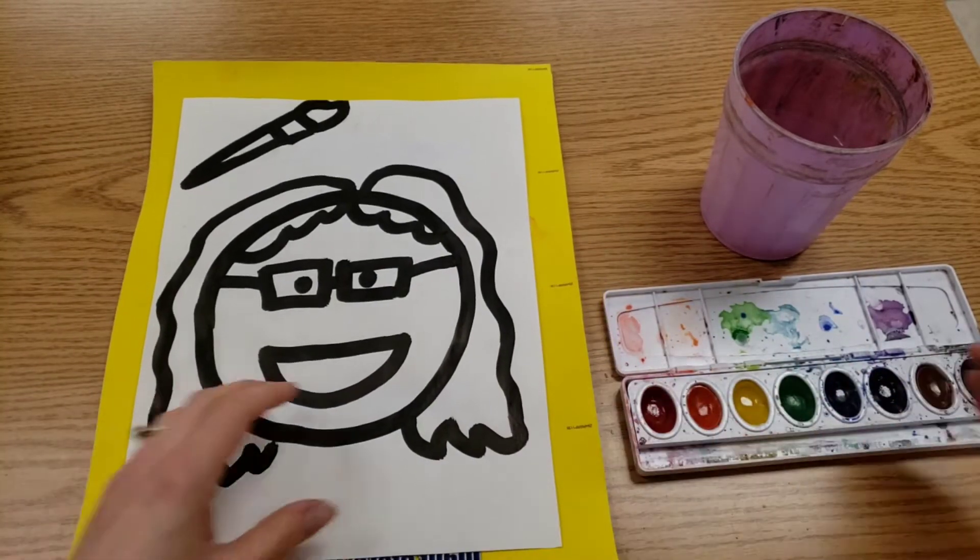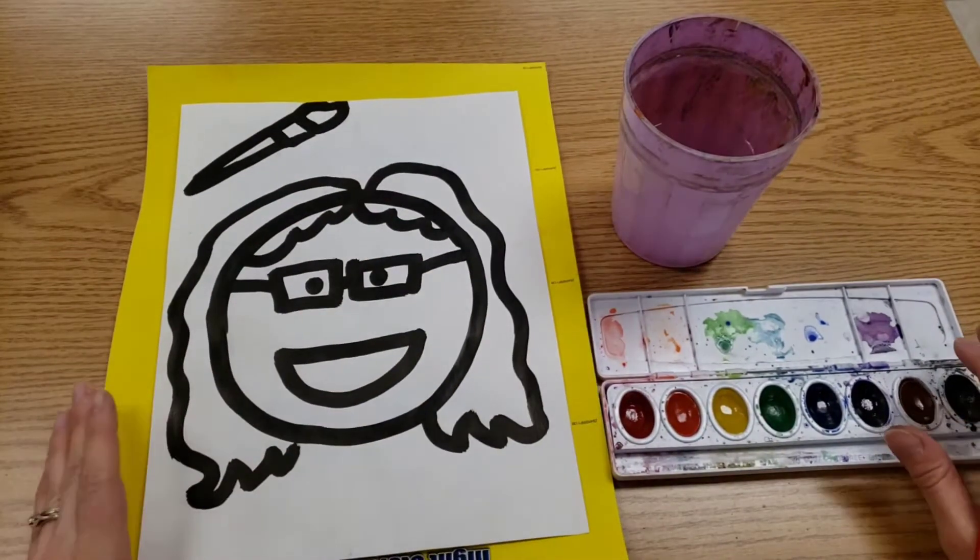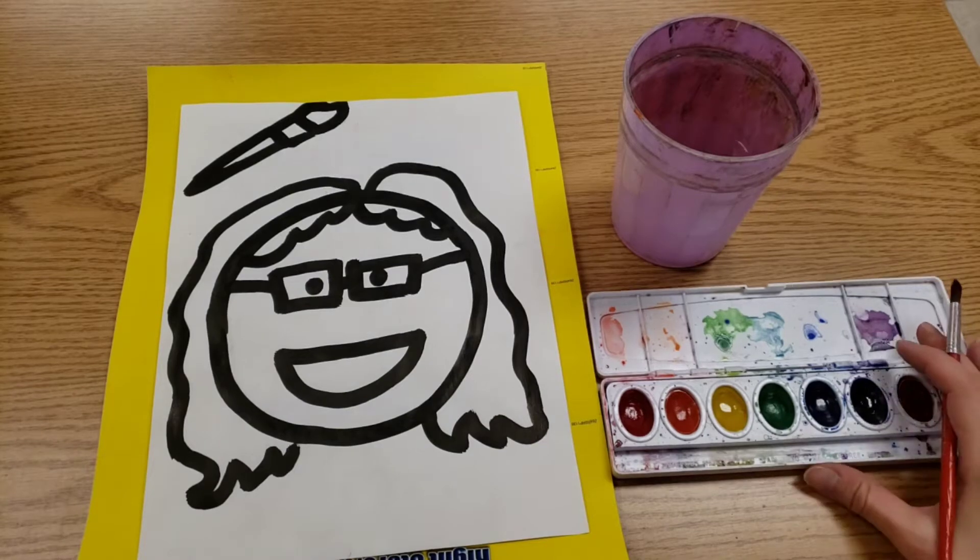We have our messy mess again. We have watercolors and we have water. Remember, water is what makes watercolors work.